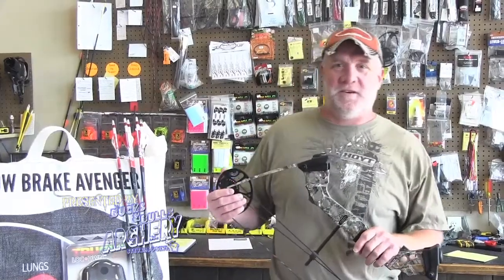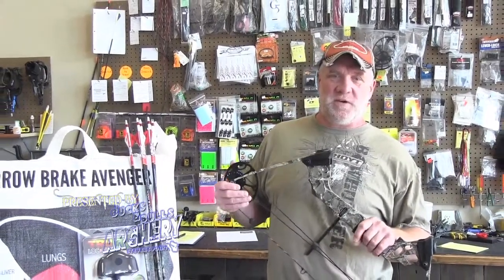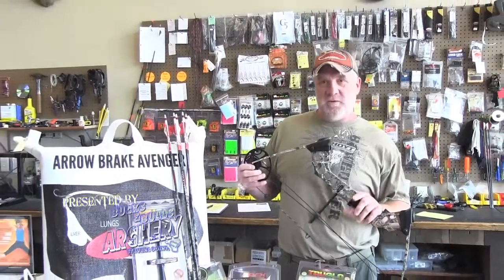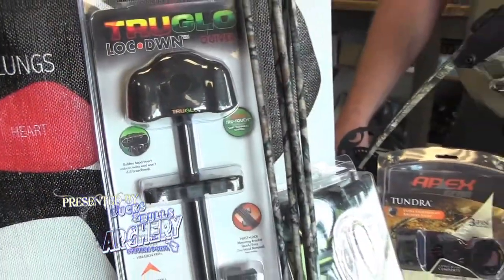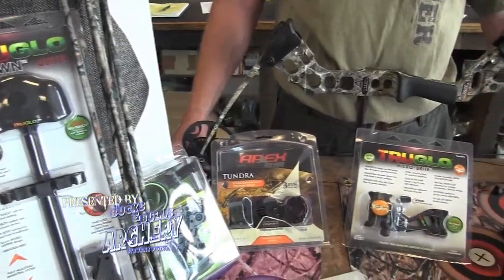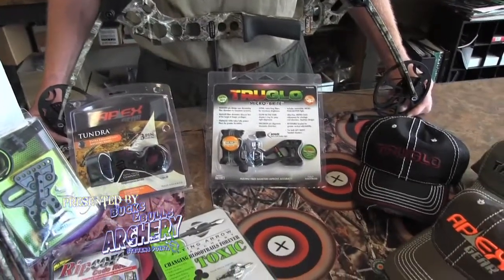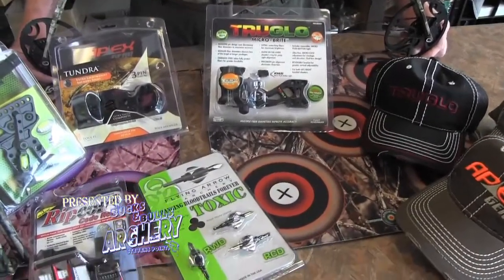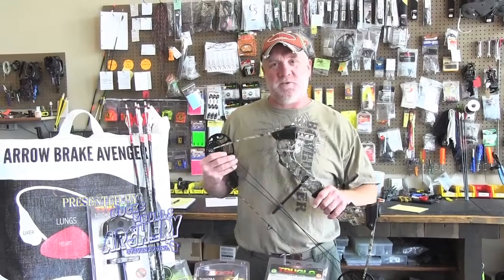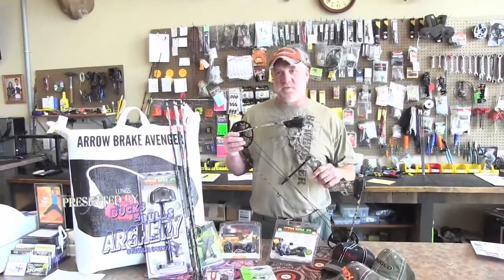Don't forget to mark your calendar — July 27th, one-year anniversary grand opening here at Bucks and Bulls Archery, 3272 Church Street. New location, new owner. We have a lot of door prizes to give out, including a free Craze Mission bow. We've got food and refreshments. Melissa Bachman will be here from Winchester Deadly Passion TV — she's a Matthews professional hunter. Mark that date, July 27th, come on in to 3272 Church Street, Stevens Point.